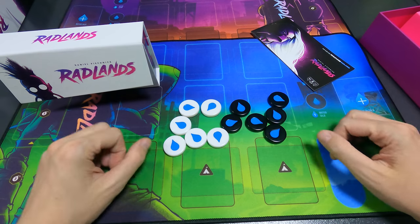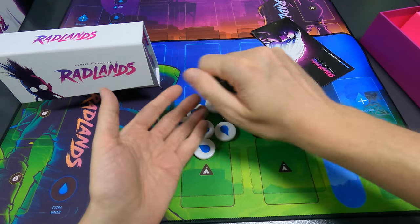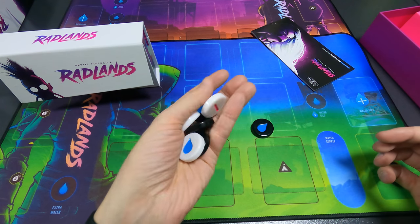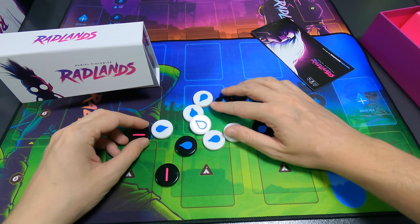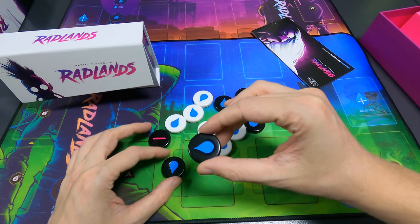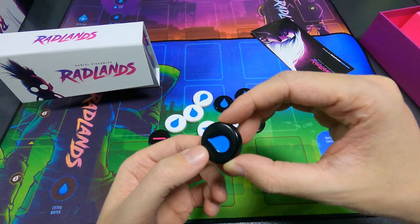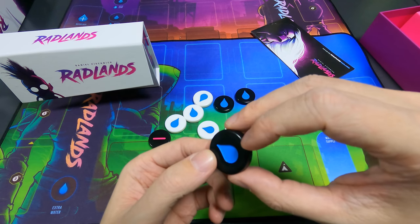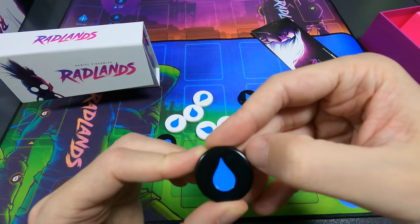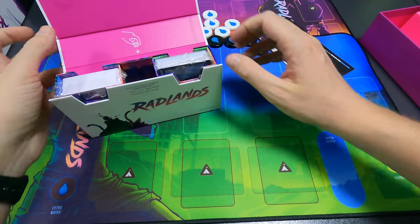They all have the water side and then a pink line at the back. They feel really nice — good production. Some of them have what looks like scratches on top, as if they've been handled quite a bit already, which is a bit weird. Nevertheless they feel nice — and I guess you could say you're in the Radlands, so everything is a bit worn.